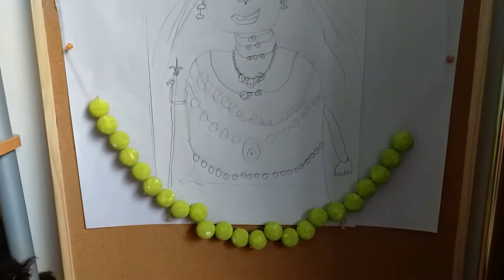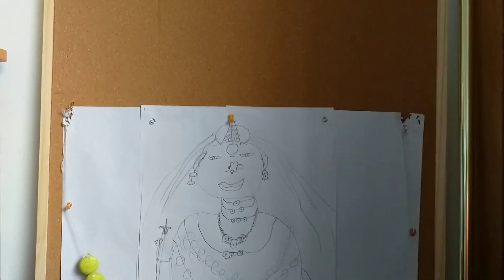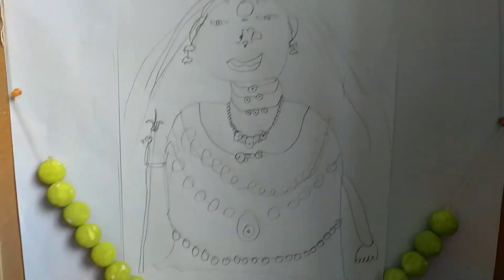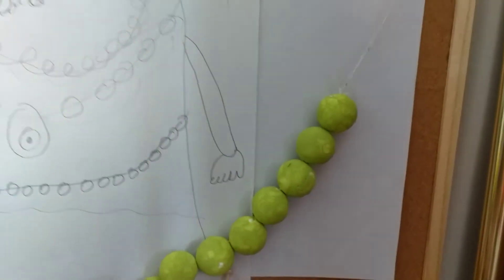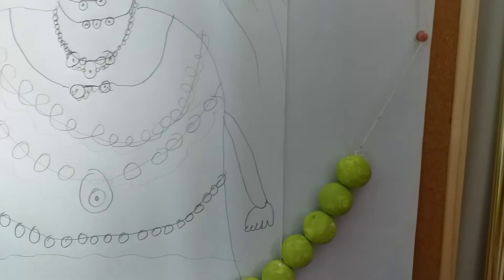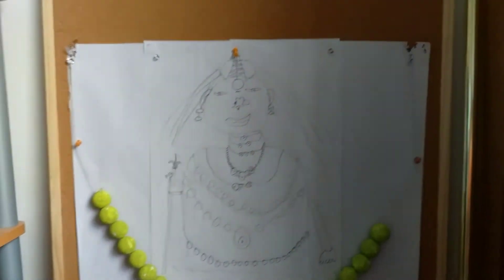The green things are Indian lemons. This is all the drawings I've drawn, and everything — in one hand is a trident called Trusulam, and in the other hand is what we call Dola. Yes, this is the sketch I have done.